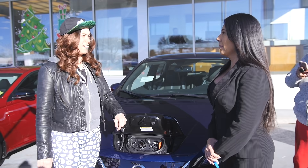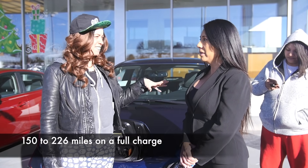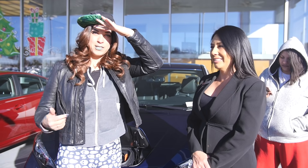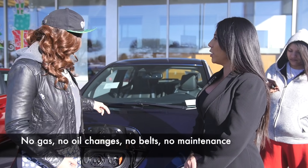So how far can I drive it at a time? 150 miles on a full charge. I don't put any gas? No. So I'm not gonna spend any money on gas? No gas. Did you see my eyes just turn into dollar signs? Do you do oil changes? No oil changes. You just plug it in and go.